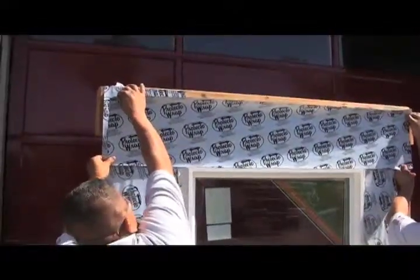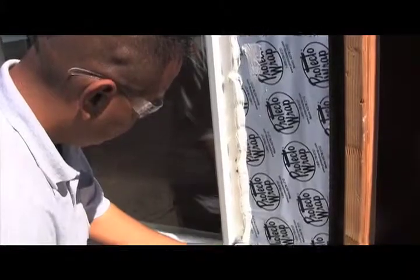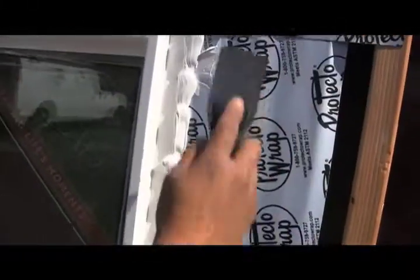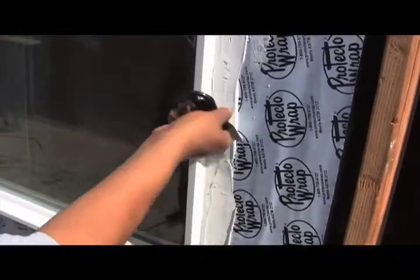Now we apply the top flashing. J-roll the material flat. You'll see us with two different strategies on this window. On the right we're going to use a buttered sealant method. Epi has radiused his putty knife so that the sealant kicks up nicely against the window. He butters his sealant nice and flat so it should look just like this. This is a great way of sealing a window.